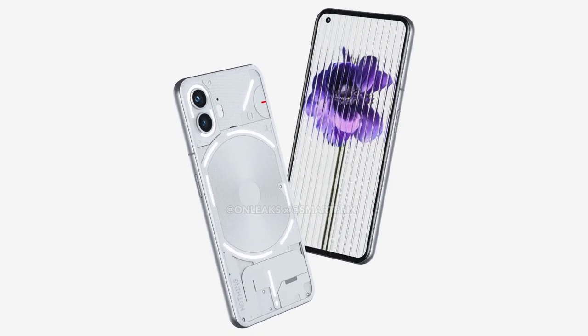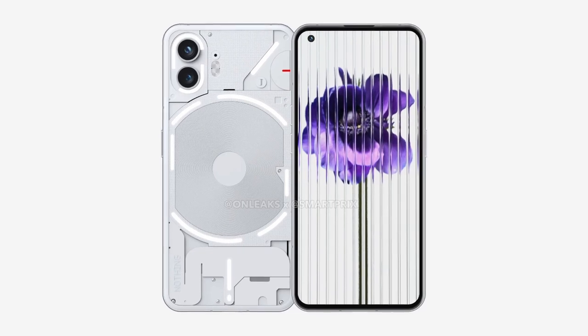The Nothing Phone 2. Alright, so we finally got some renders of the full phone, the Nothing Phone 2. Let's take a look and see what we've got.